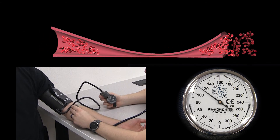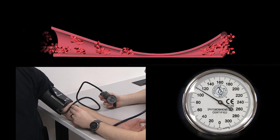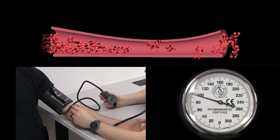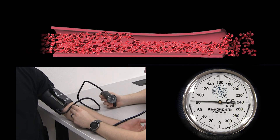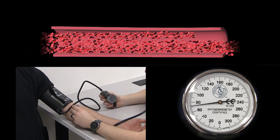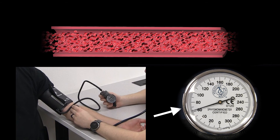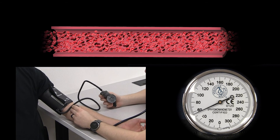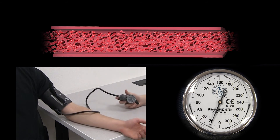The first tapping sound is also called phase one, or the first Korotkoff sound, and we record it as systolic pressure. As cuff pressure continues to decrease, the artery becomes less pinched, but blood remains turbulent and tapping continues. Once the cuff reaches diastolic pressure, the artery is no longer pinched, allowing quiet laminar blood flow to resume — we hear silence with the stethoscope. This quiet marks diastolic pressure, also called phase five, or the fifth Korotkoff sound.